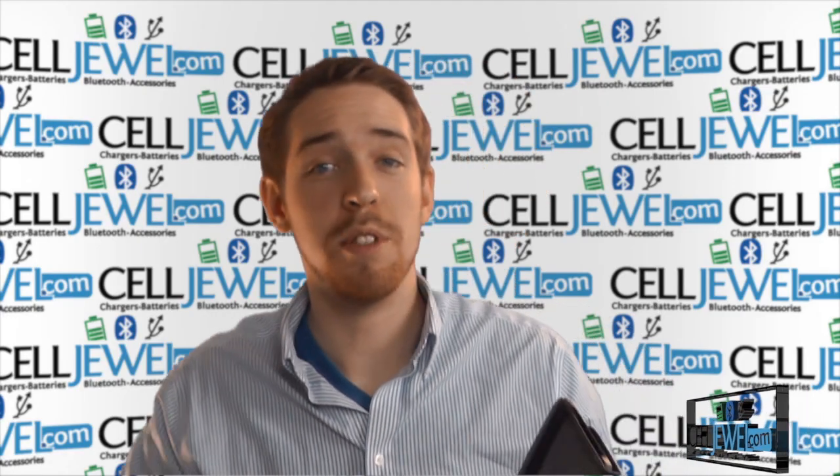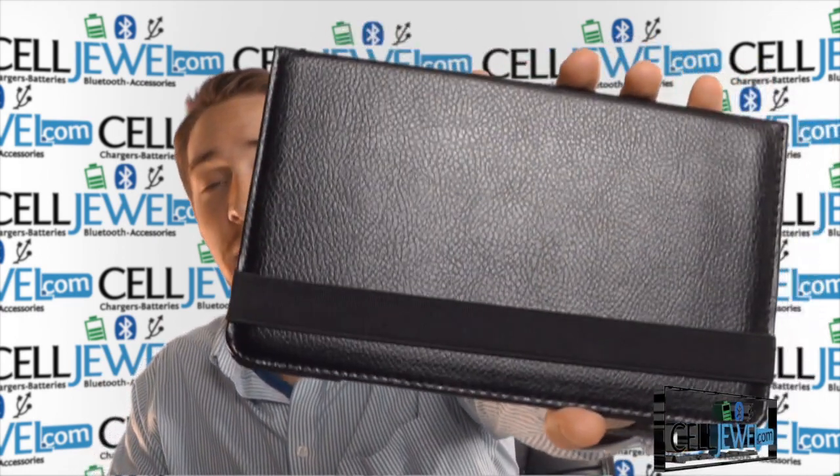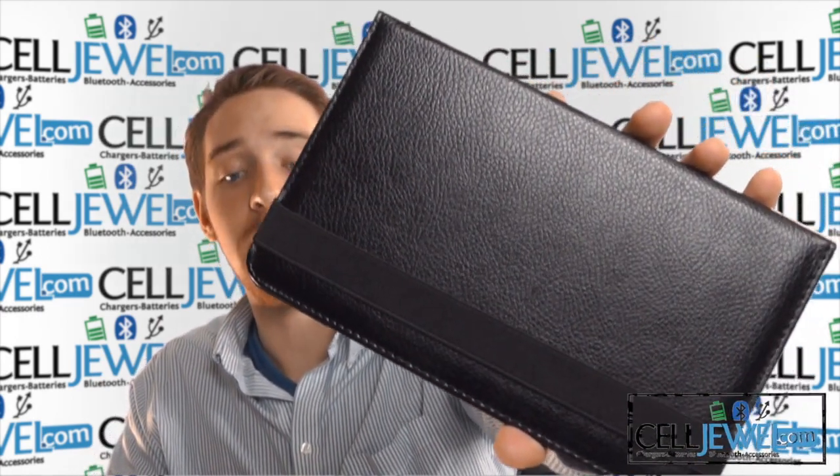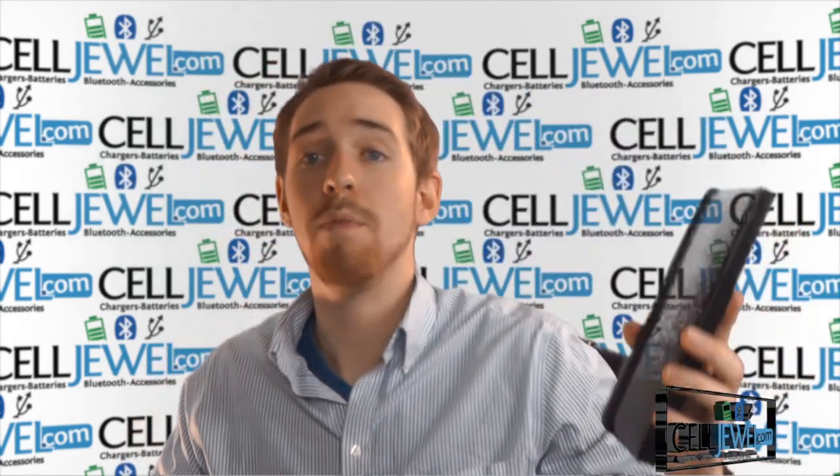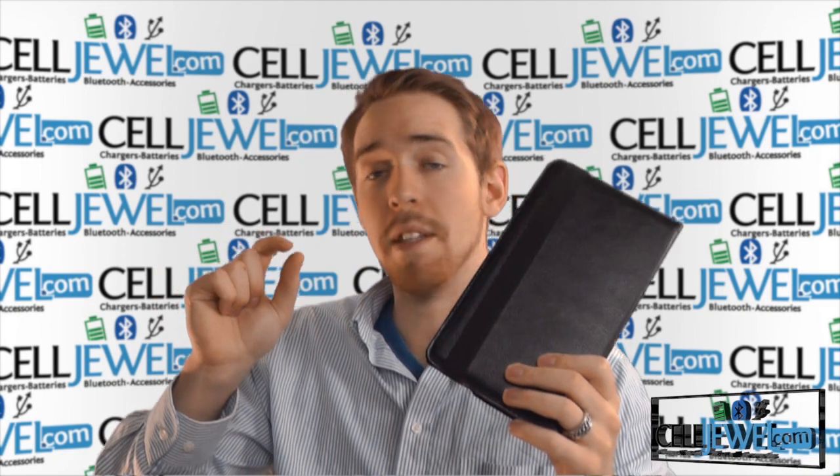Hey, how's it going everyone, my name is Drew, I'm with CellJule.com, and today I'm going to be telling you about the 360 rotating black leather case with kickstand for the Samsung Galaxy Tab Pro 8.4. It's a good case and I'm going to tell you a little bit about it today.